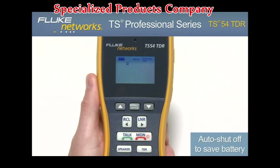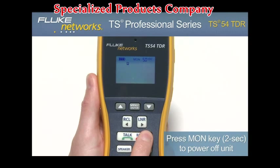Although the unit comes with a programmable auto shutoff, it is recommended that when your job is complete, be sure to turn the unit off to extend battery life. To do this, hold down the monitor key for two seconds until the display turns off.